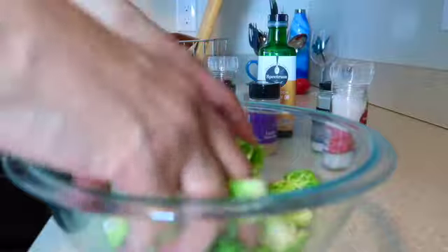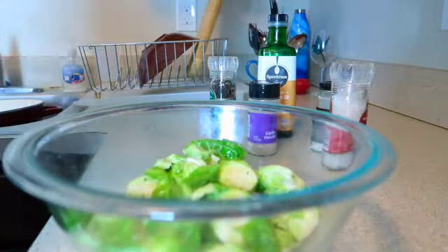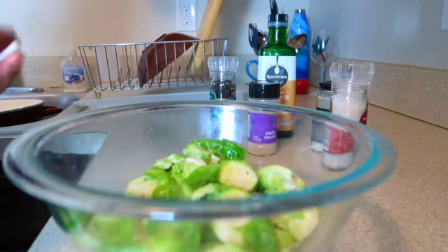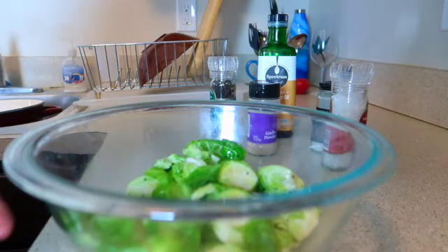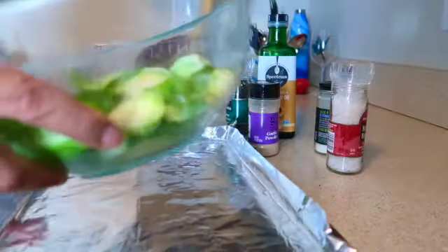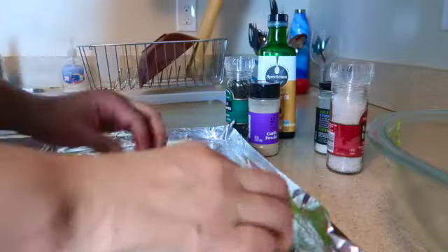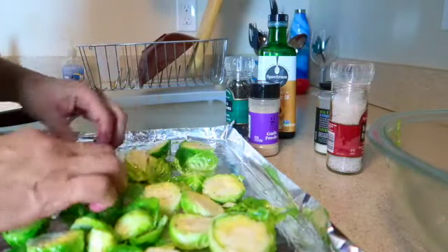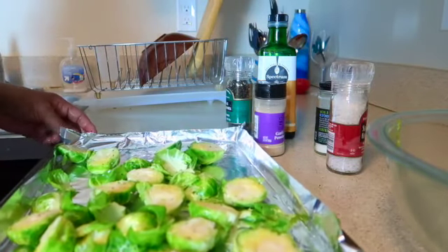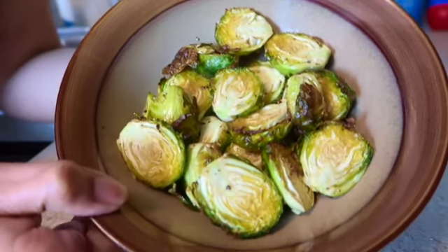So many leaves are falling off — they don't normally do that, but I'm not sure why these particular Brussels sprouts are doing that. As you can see they're all coated. I grab a cookie sheet lined with oil because it just makes cleanup so much easier, and then I spread them out and pop them in the oven at about 350°F for 25 minutes.